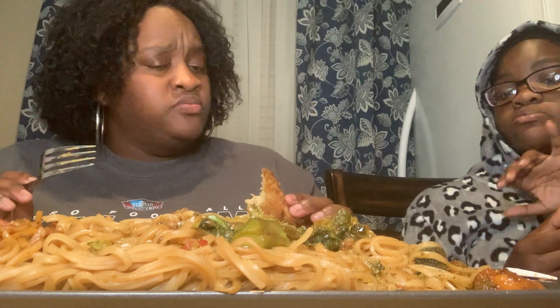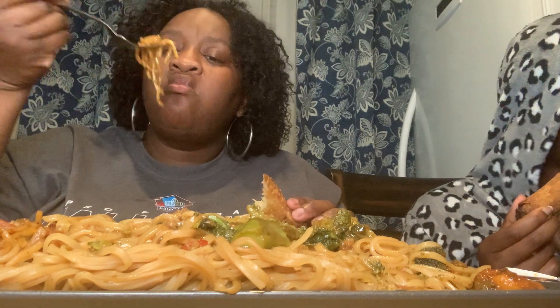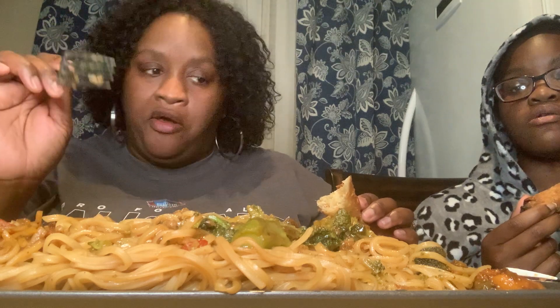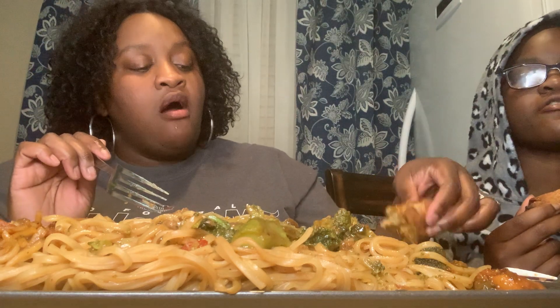The egg rolls are good! They really are. Girl, dip that egg roll in there with General Tso's sauce — yeah, it's good! Why are you eating out of my cucumbers? Y'all, don't get the blue one she pulled.